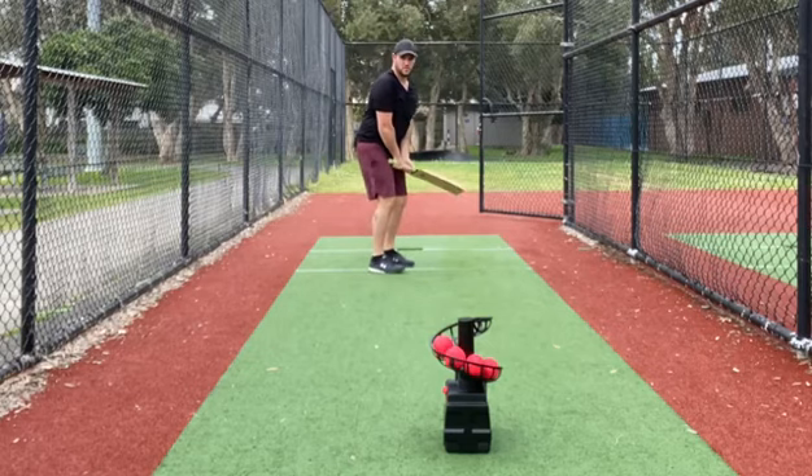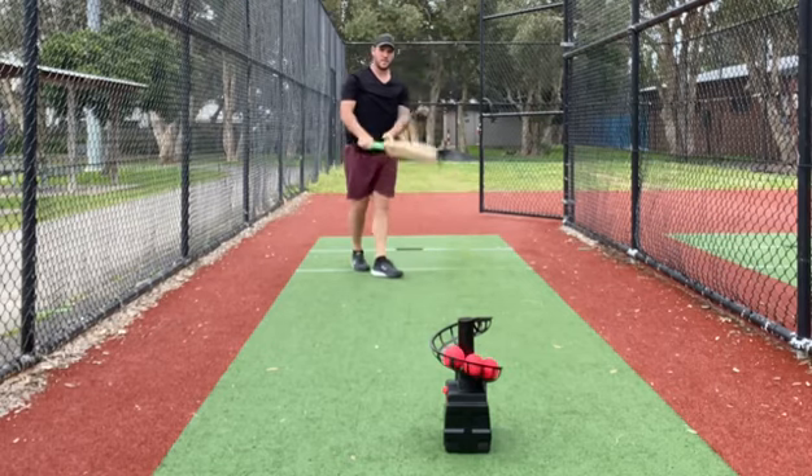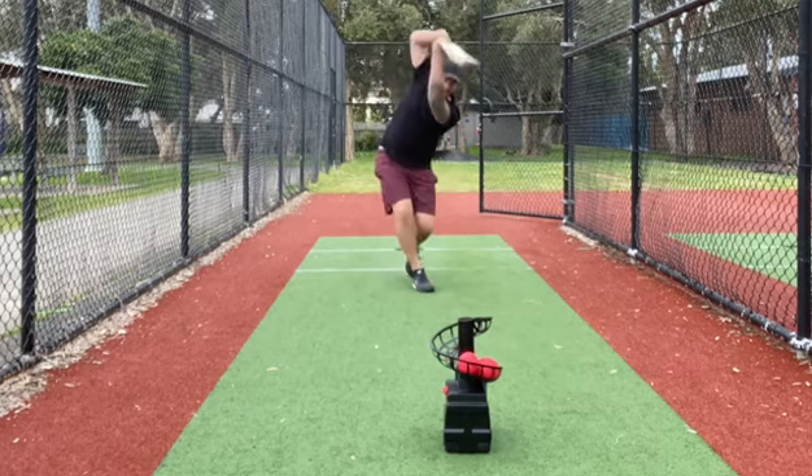Tennis balls get a little bit of extra bounce, so it's good to practice driving on the up there. And we've got some red balls — won't bounce as high, so easier to drive.